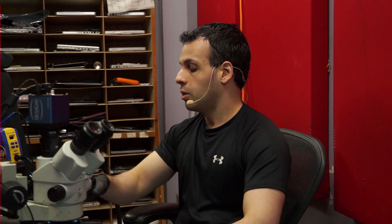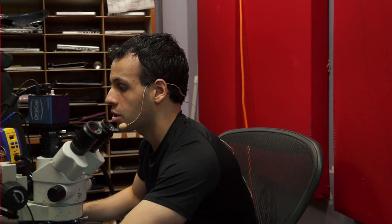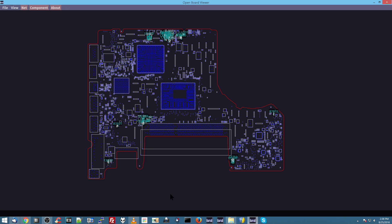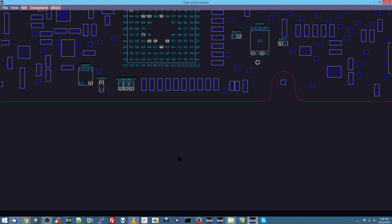One way to figure out where to look before injecting voltage into the board is to pull up the board view and find everywhere that PP3V42 shows up on this model motherboard. Let me find the schematic — I think I accidentally clicked erase on it. Never mind. So I like to find every single spot on the board where PP3V42 is going to show up. I hit N, type in PP3V42, and it shows me everywhere PP3V42 appears.